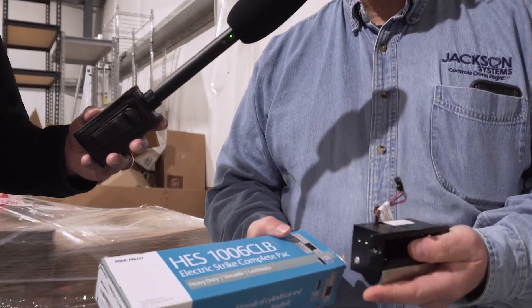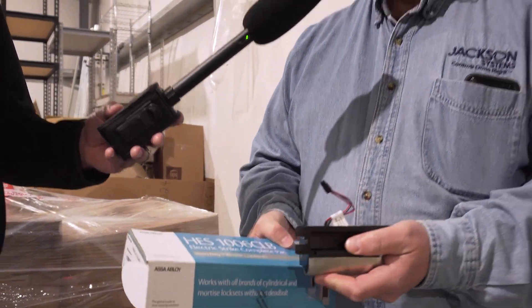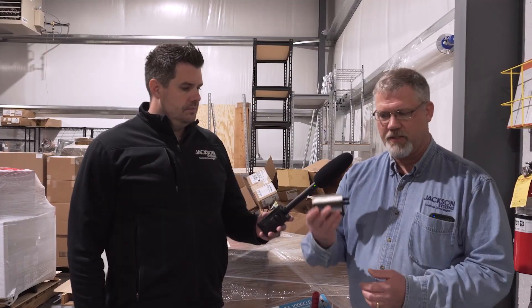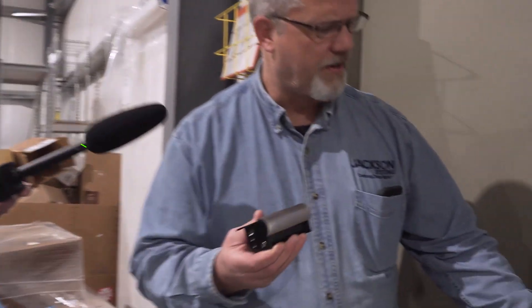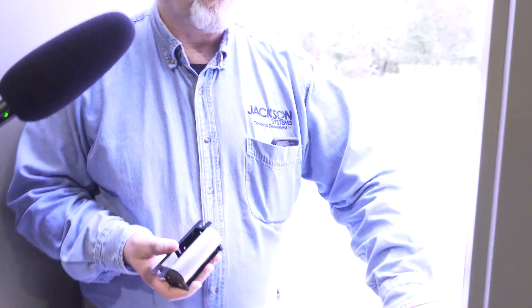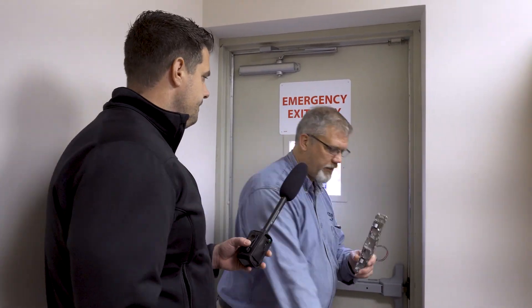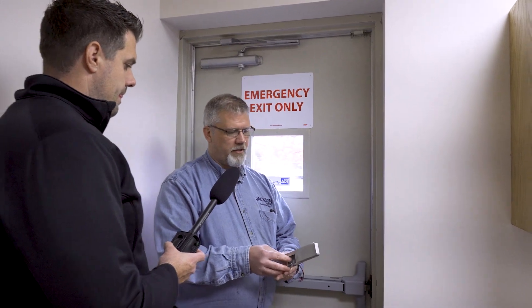This is the electric strike — this is the other component of the door lock system. This is what keeps the door locked, or when power is applied, it opens the door. This little strike would end up replacing this piece right here. Now, not all doors are the same. This door has a panic bar or push bar, so it requires a different mechanism and a different type of electric strike. When you have the cover on it, it looks like this.